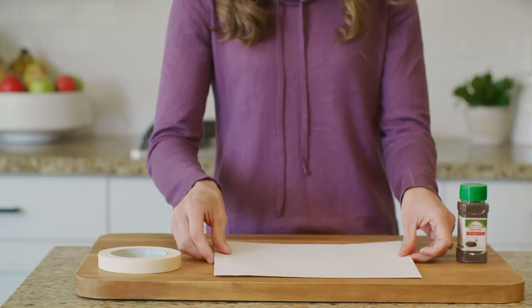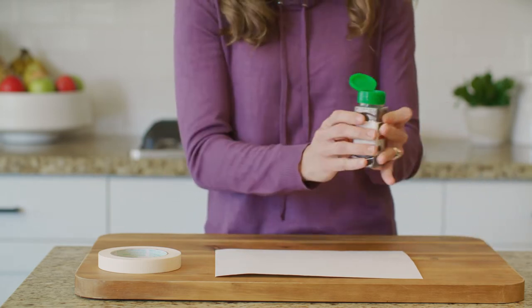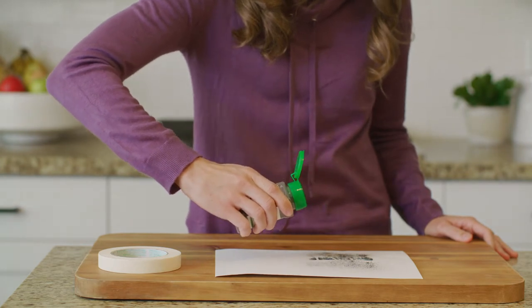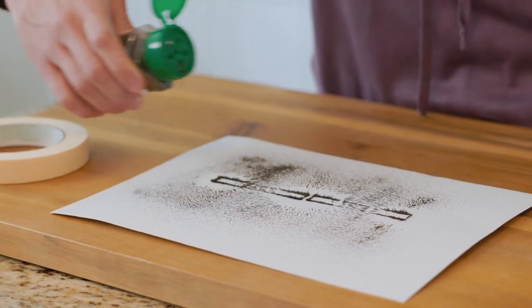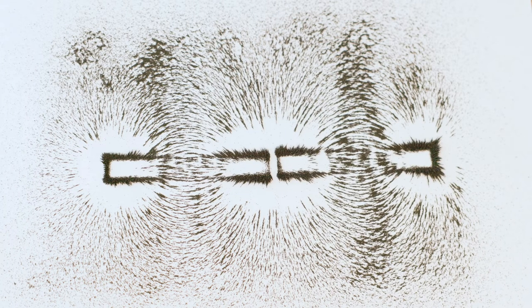We'll take the cardstock and place it over both magnets. Now we'll take the iron filings and sprinkle a very fine layer over the paper. Can you see this design that it made? That's incredible how the magnetic field directs the iron filings. Pause this video, turn to the lesson 11 extension in your student journal, and draw this design. Make sure to label it like poles.